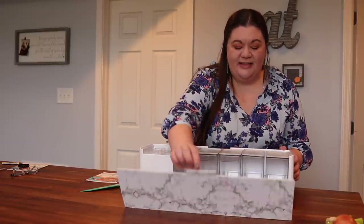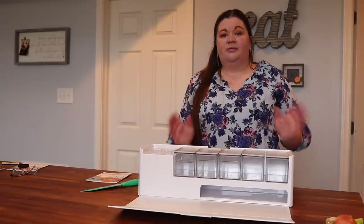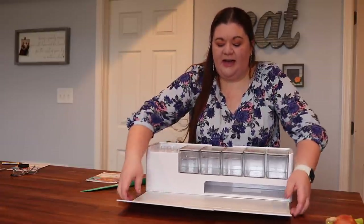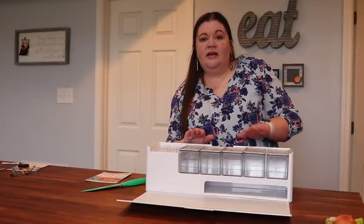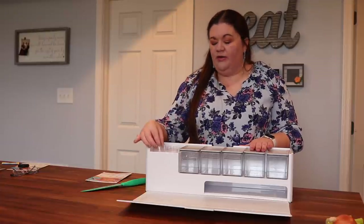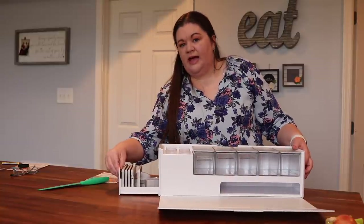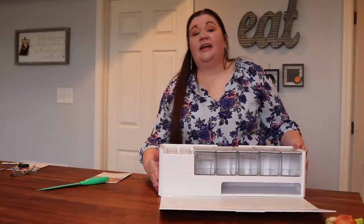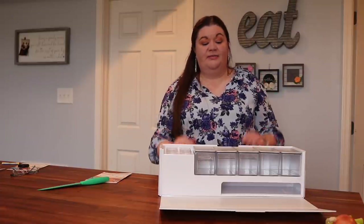It opens up like this — this top part is a cutting board, so it doubles as a cutting board. It detaches magnetically and then underneath there are a bunch of different containers to keep things organized, including little tiny ones for oils or spices. It also has a whole tool set that pulls out, which in my opinion is part of the magic of this system — it has everything I need.